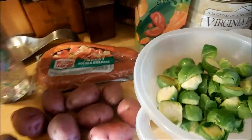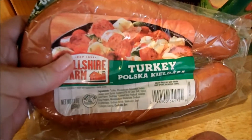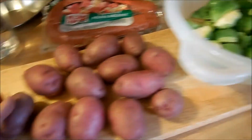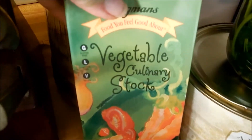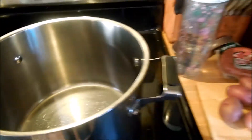I'm going to do a twist on sausage and cabbage. I'm going to be using a farm turkey Polish kielbasa, red potatoes, Brussels sprouts, and some onion and garlic that's already diced up. I'm also going to be using a vegetable stock and cooking everything in this pot.